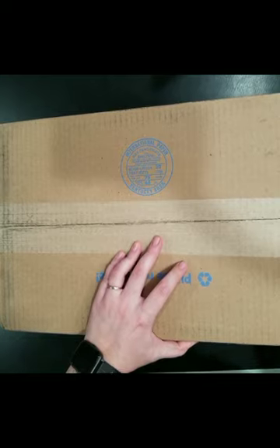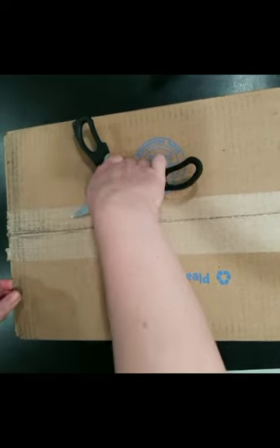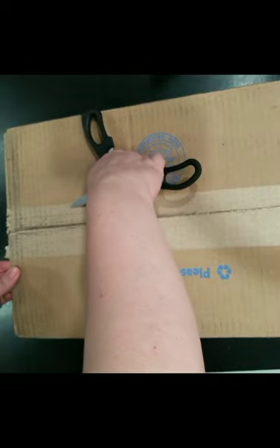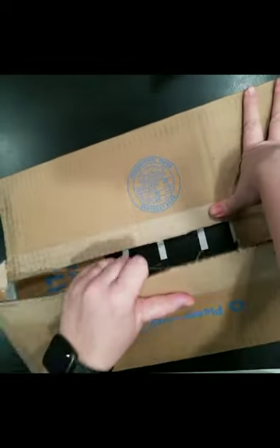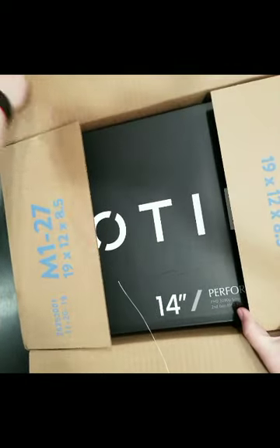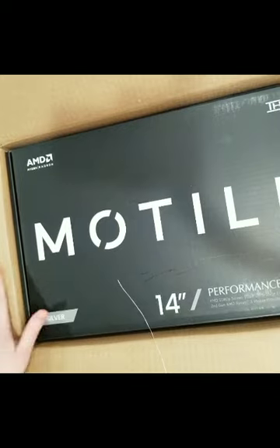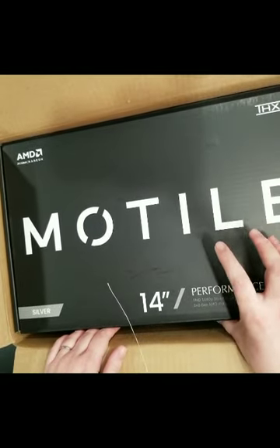I don't really buy a lot of things from Walmart online, although I make the occasional purchase. Walmart has become a pretty good competitor to Amazon, I would say, as far as shipping times and methods, so I'm really excited.